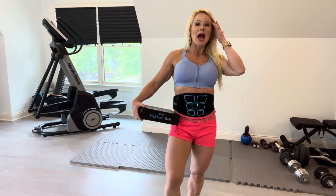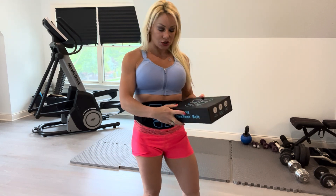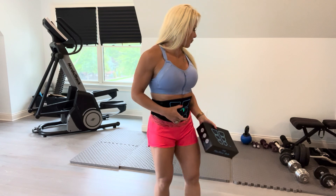Hi, today I'm using the FlexTone belt. It comes in this package and looks like this. It has several parts — one of them is this little round thing which is the machine that powers the belt.